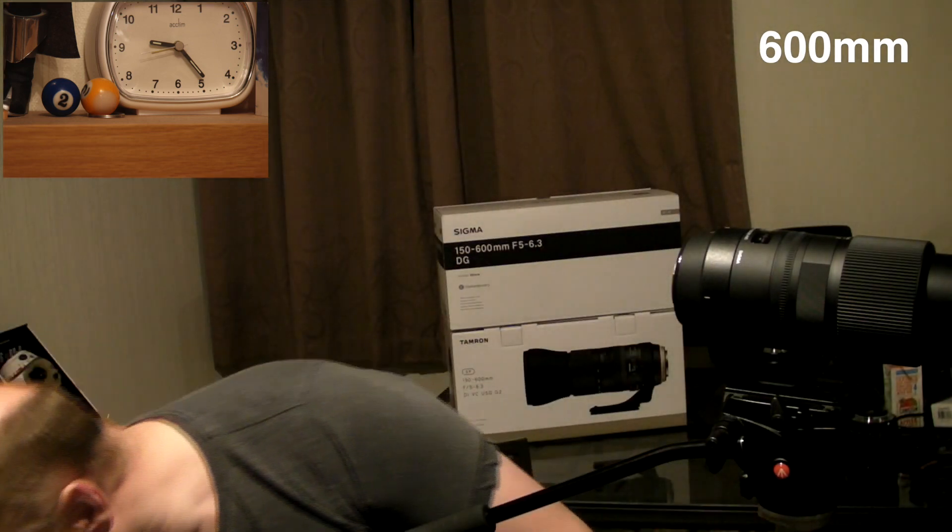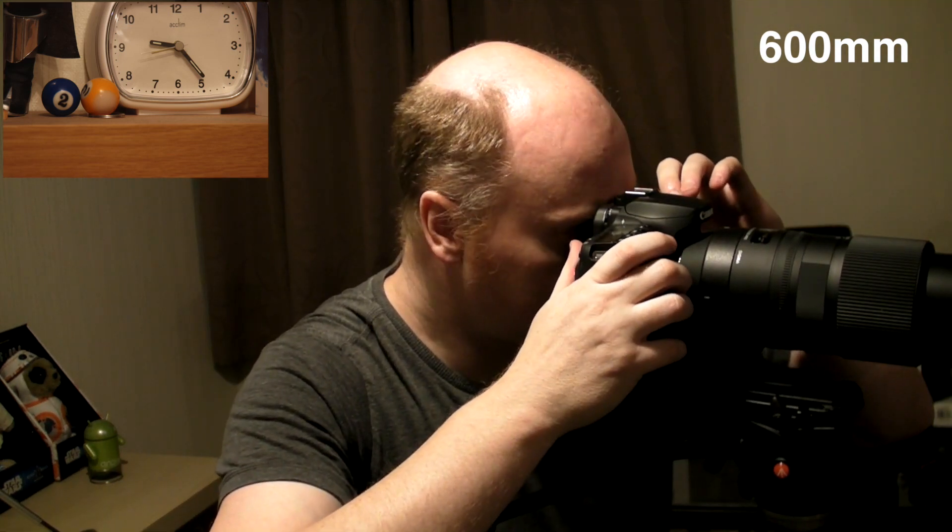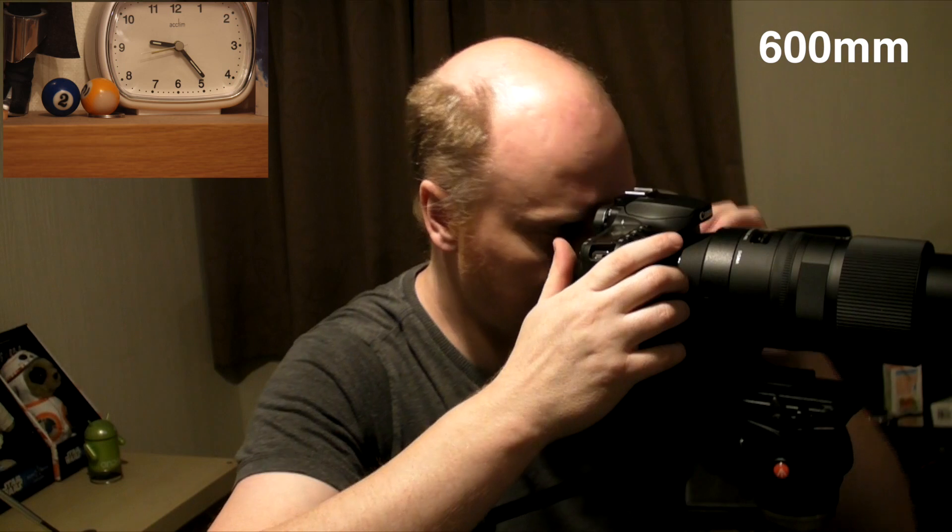Let's do the same on the Tamron now. But before that, let's put the 90D on there so you can get an idea of how quick focus is. Let's defocus that again. One, two, three, go. Really quick. And let's go to infinity. One, two, three, go. Really quick.